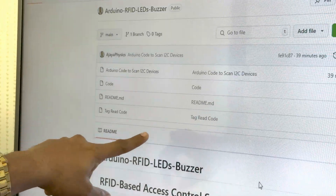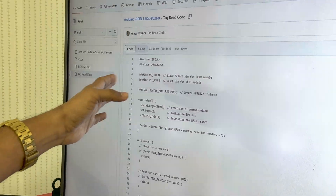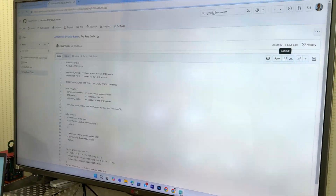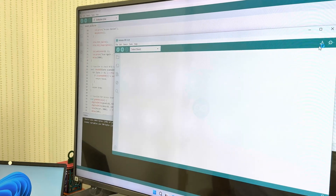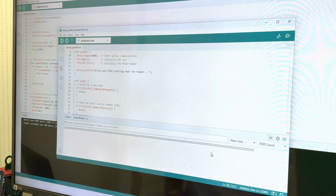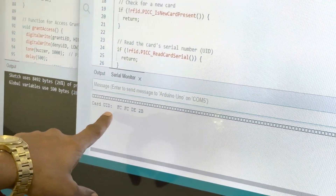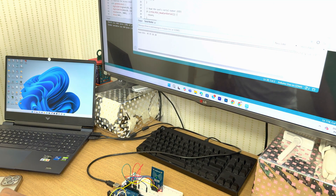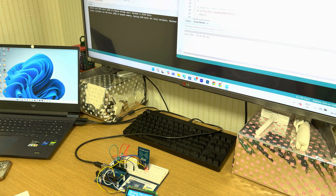Now let us find out how to get the tag ID using code. To find out the tag ID, I have written the code in the GitHub repository. You can go there, copy that code, create a new sketch, and paste it. Then if I run it and open the serial monitor, if I take the tag you can see we get the card UID. This is the card UID.